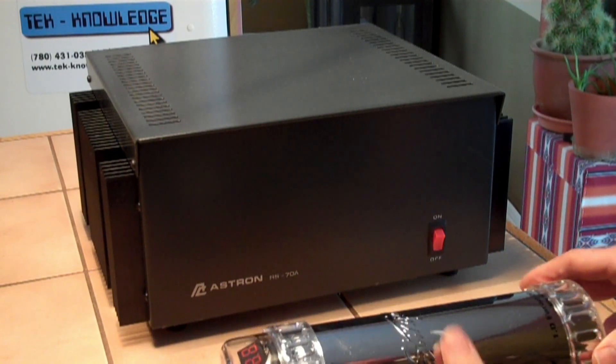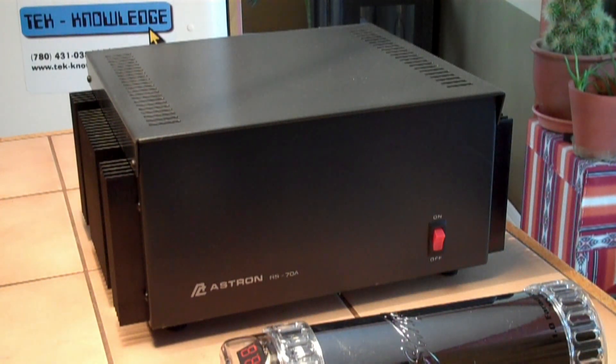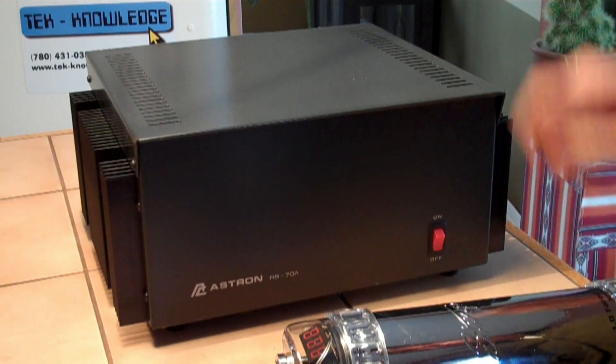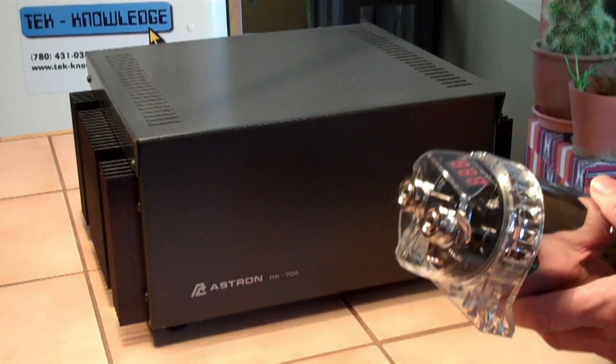This is used in the automotive industry — they use a lot of these. So I got a good deal on that, and a good deal on the power supply, so I figured I'd put them together.